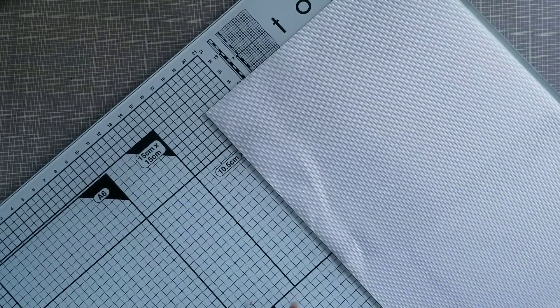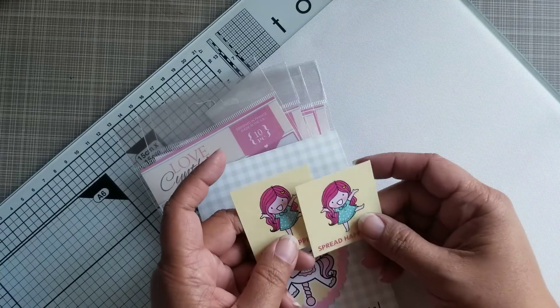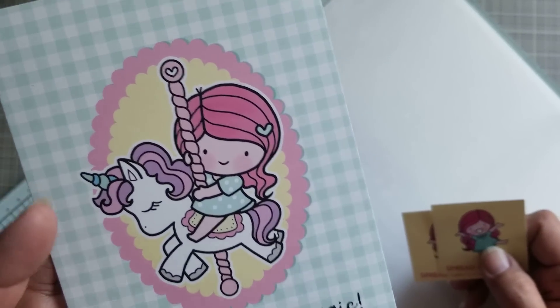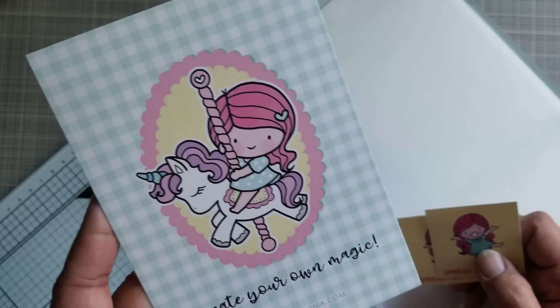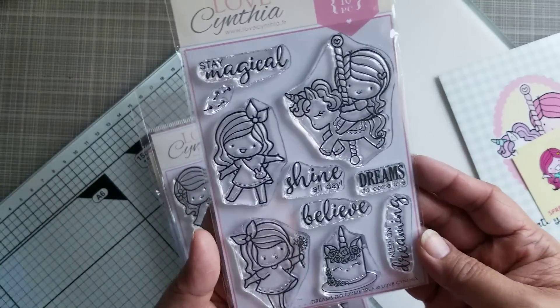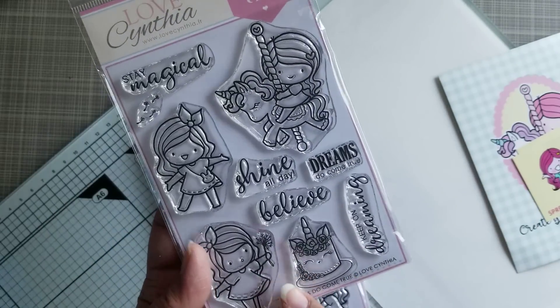And I have a haul. I got some things in the mail from Love Cynthia. I haven't ordered from her in a while, but when I saw this stamp coming out, I knew I had to own it. Her last release had it — look at the unicorn cake. And that goes perfectly with the pen I just got from Carmen.